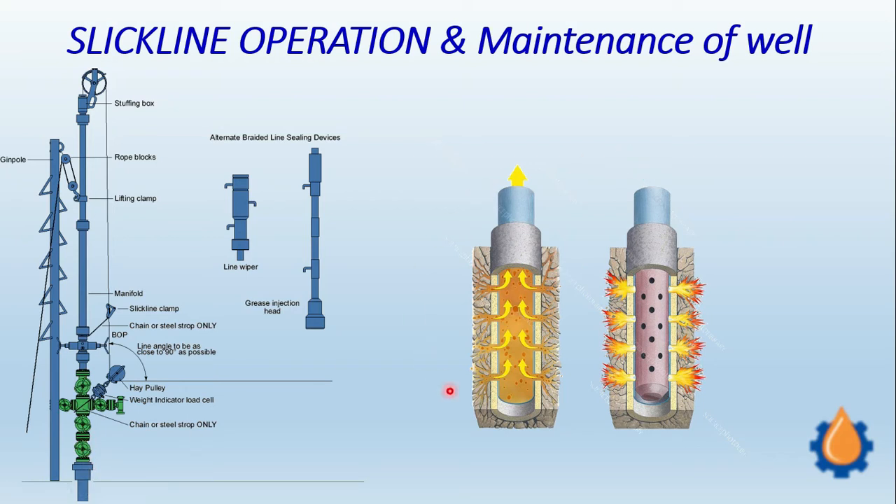Here we can see how this tool functions. This is the tool which is fitted at the bottom of the string. That string is suspended through this arrangement and lowered down to the wellbore, where this tool will be positioned. From here we can see that whenever during the maintenance of the well the well starts producing very low quantity, action is taken.